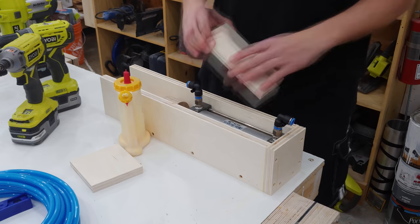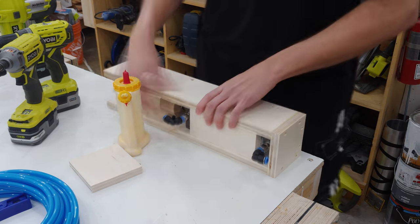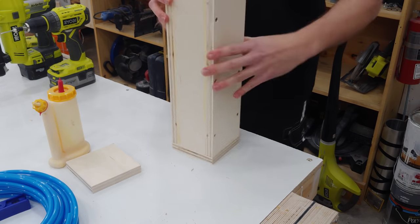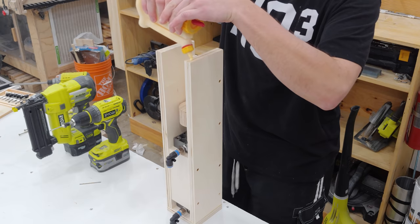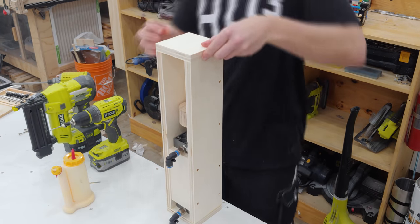I then lay the unit down with the cylinder pressed up against the back as I lay the top cover in place. This piece only gets screws — no nails or glue — because if I need to service the cylinder it needs to be removable. I can then attach the other end piece, which again uses four 3 inch screws for added strength.